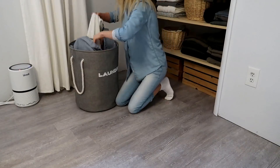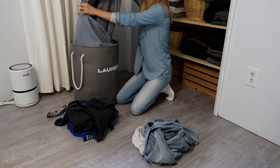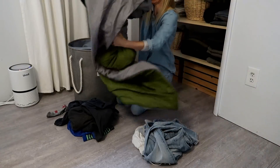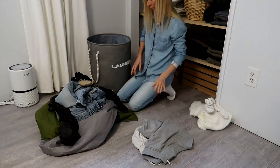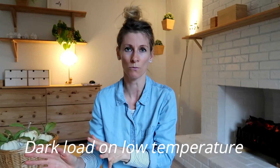I'm starting the laundry with separating, and I would say I have three main piles that I categorize my clothes into. That would be the white one, the medium which is the beige or gray, and the third one is the dark — which is mainly my husband's clothes and my kids' pants and some shirts.